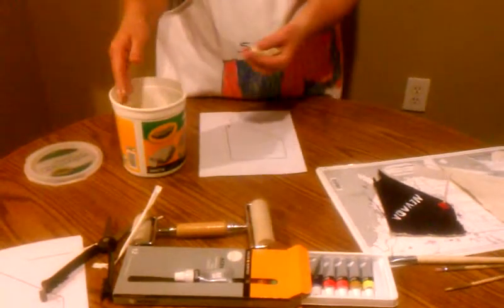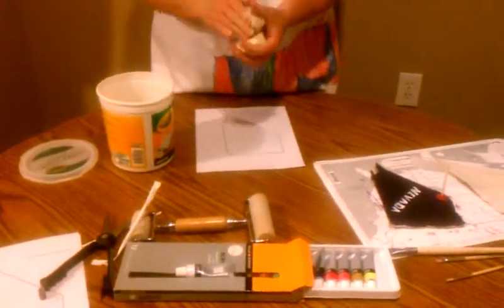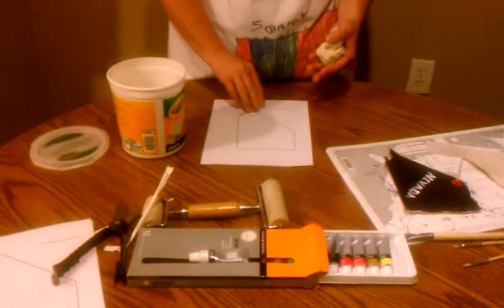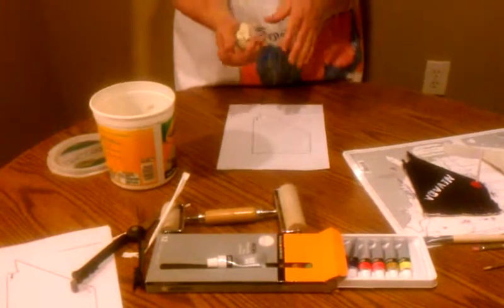I'm only using air dry clay from Crayola. You can get this at Walmart. I have a copy of a state I've chosen, which is Nevada, and I got this outline off applesforteachers.com.